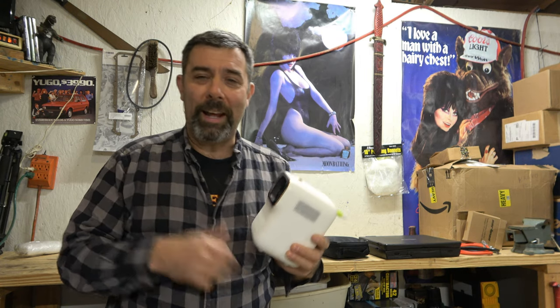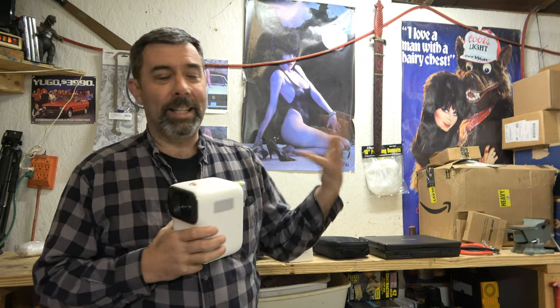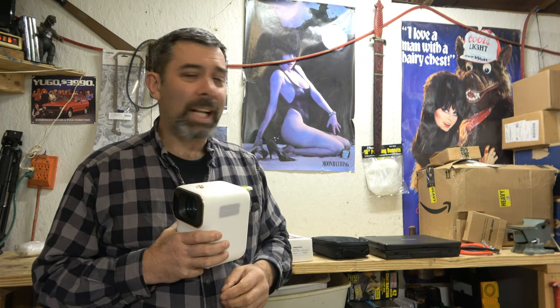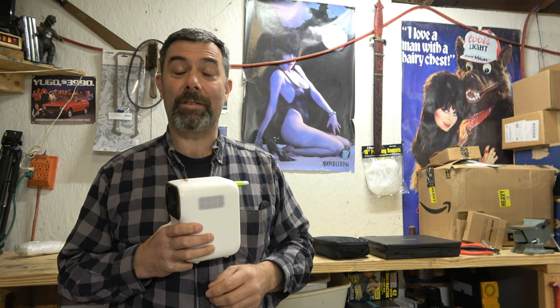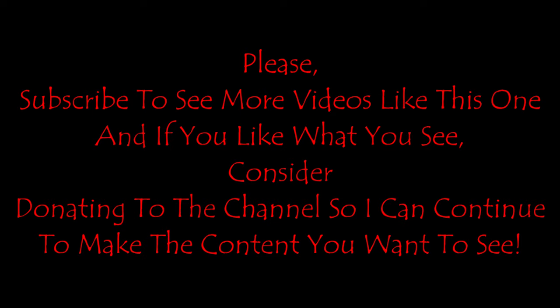Anyway, that'll do it for today. I'm Eric, the owner of Farpointe Farms, and I hope you enjoyed this video. I love playing with stuff like this, and the fact that I got to try it out is just super awesome. So anyway, take care. Thank you.